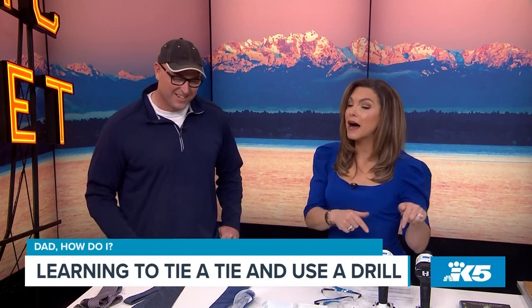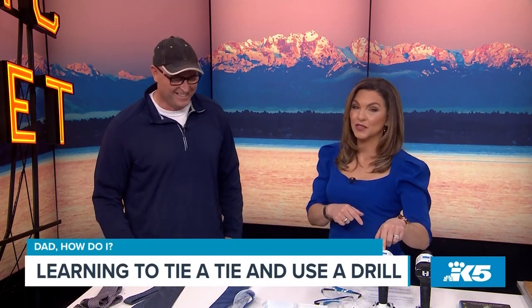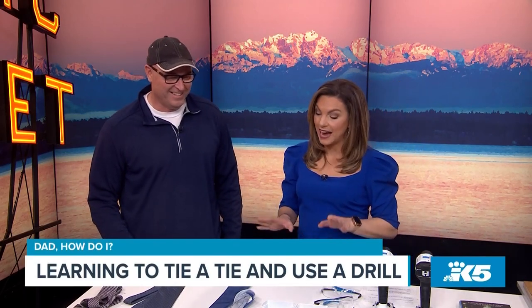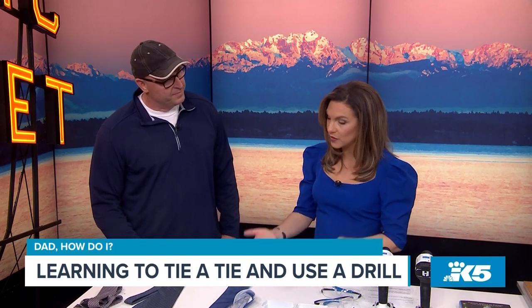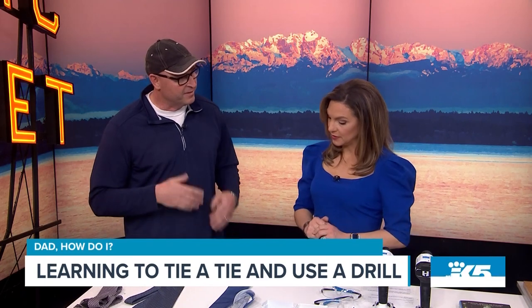You got the drill? Yeah, my mama taught me how to use a cordless drill. But my father died when I was very young, so I've never learned how to tie a tie. Well, we're going to do it together. All right, let's do it.